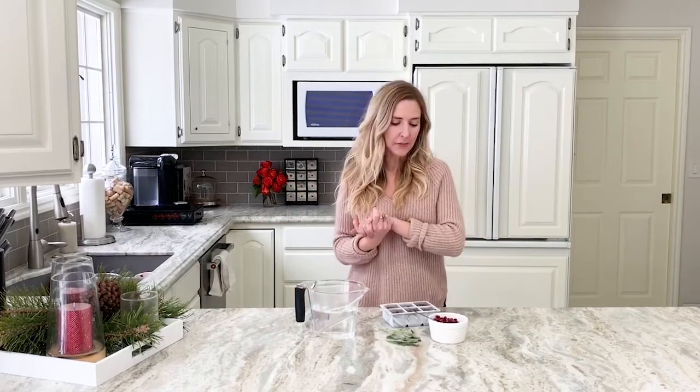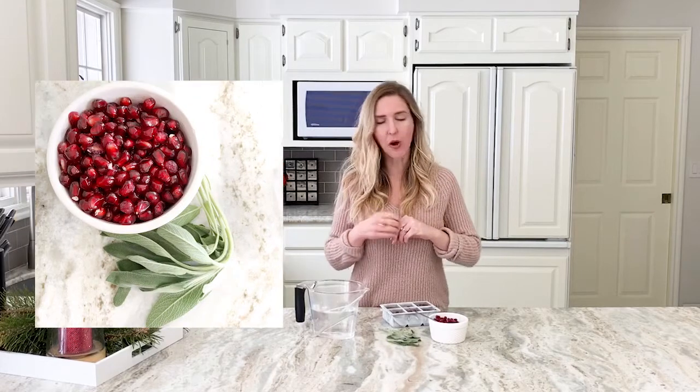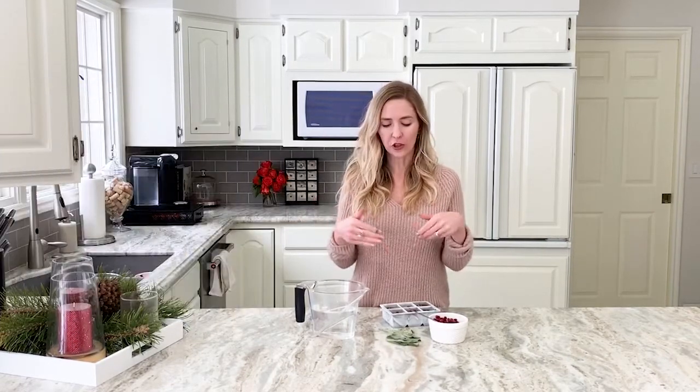Hi everyone, today I'm excited to share with you these festive ice cubes. What I'm doing today is a pomegranate and sage combination. The sage is going to be really strong in whatever drink you use the ice cubes in.